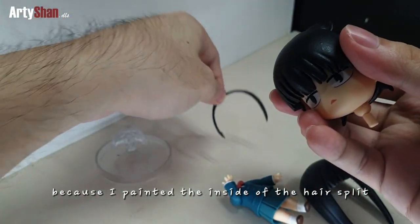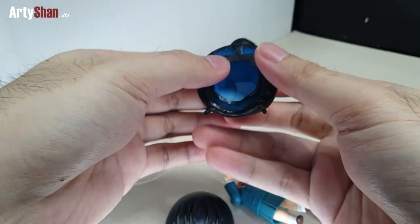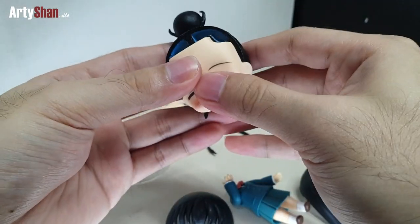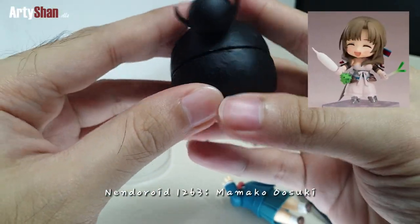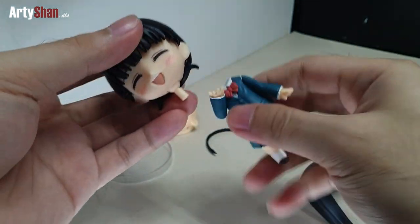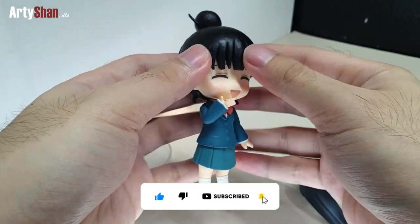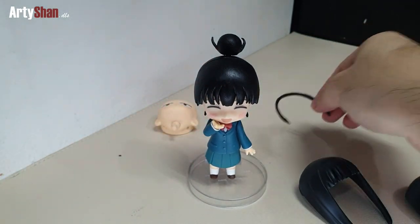Now I'll show you the real purpose of the hairband. We'll be using another faceplate from a different Nendoroid, and as you can see there's no gap anymore because we're using a newer faceplate. We can now see Sawako Kokonoma in a different look while using a different faceplate. I hope you like it, guys — I'll see you next time.